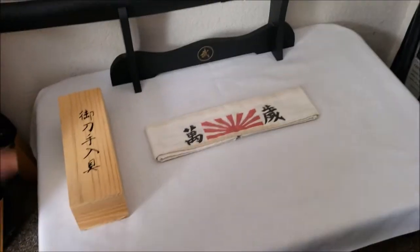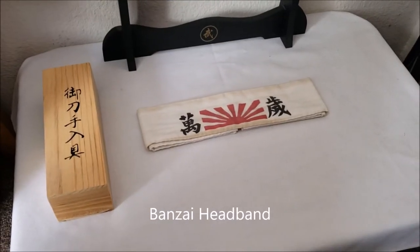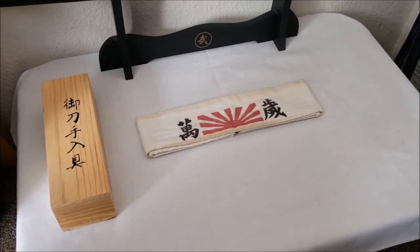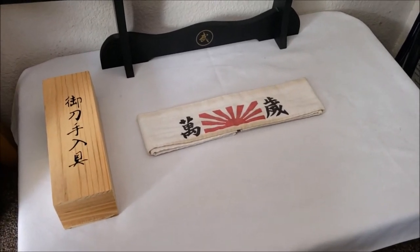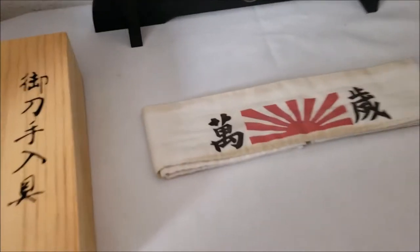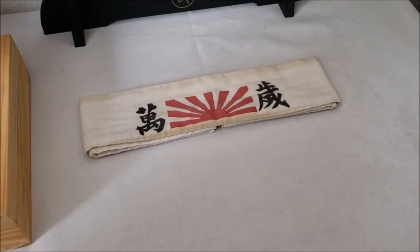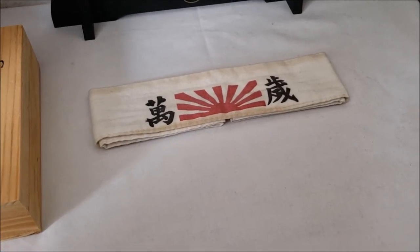Anyways, we have a banzai headband — or kamikaze. If you don't know what kamikaze stands for: kami means godly or divine, and kaze means wind — so it's like divine wind. That was in reference to the airplanes in battle and stuff, so that's pretty cool. I also wear this on my head while I go to the gym and work out, which is pretty cool. It keeps the hair out of my face and you look super awesome — you look like a Japanese warrior or something.